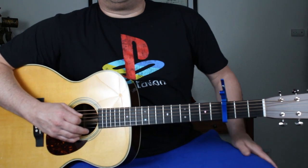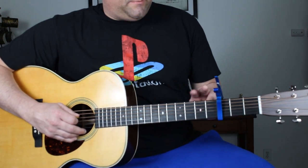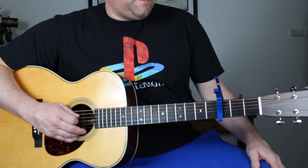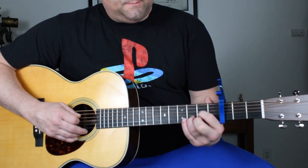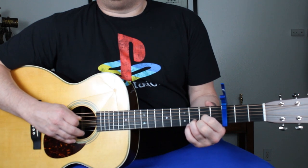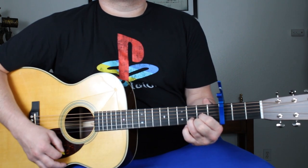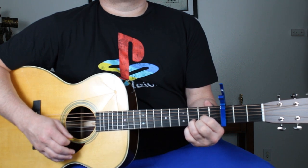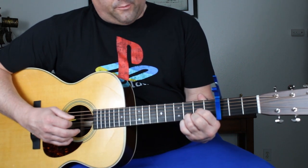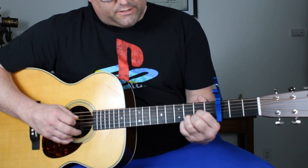Today we're going to do Tom Petty's 'Free Fallin'.' Capo third fret, D formation, play from the fourth string down. Then Dsus4 formation — just pinky down on the first string.